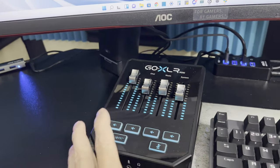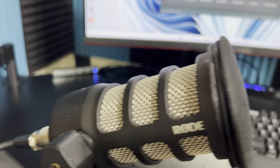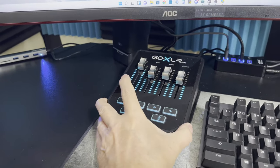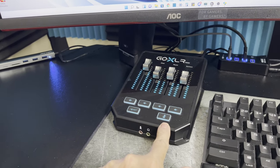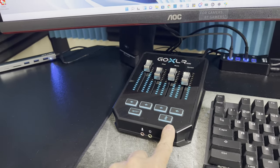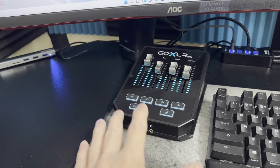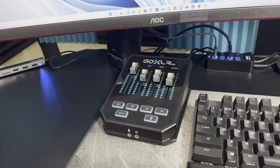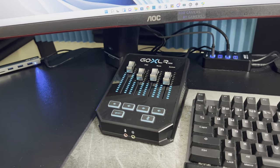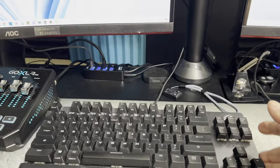Another thing you'll need if you're going with an XLR mic such as the PodMic is a mixer. This is a GoXLR Mini — it's a smaller mixer and it provides phantom power to feed the microphone, because it's not USB — it uses a big three-pin XLR plug.